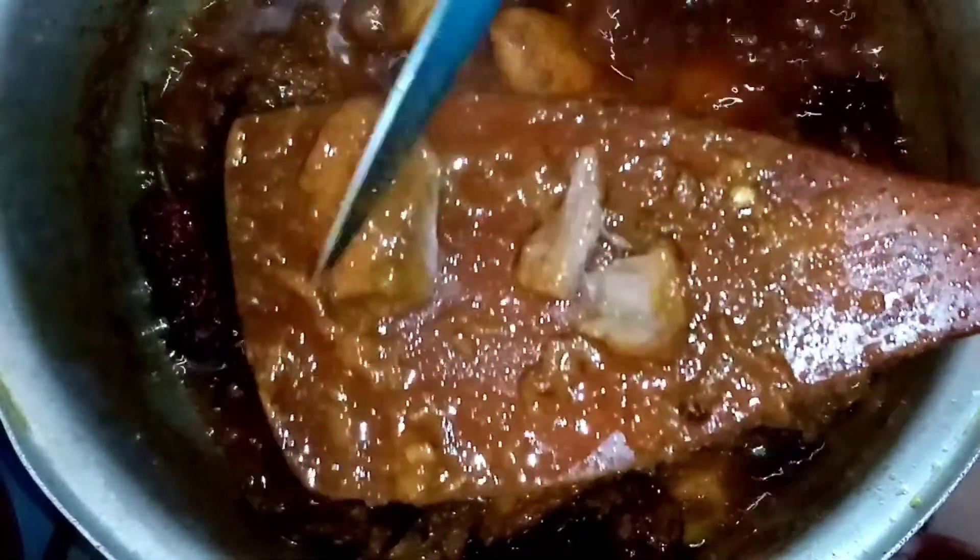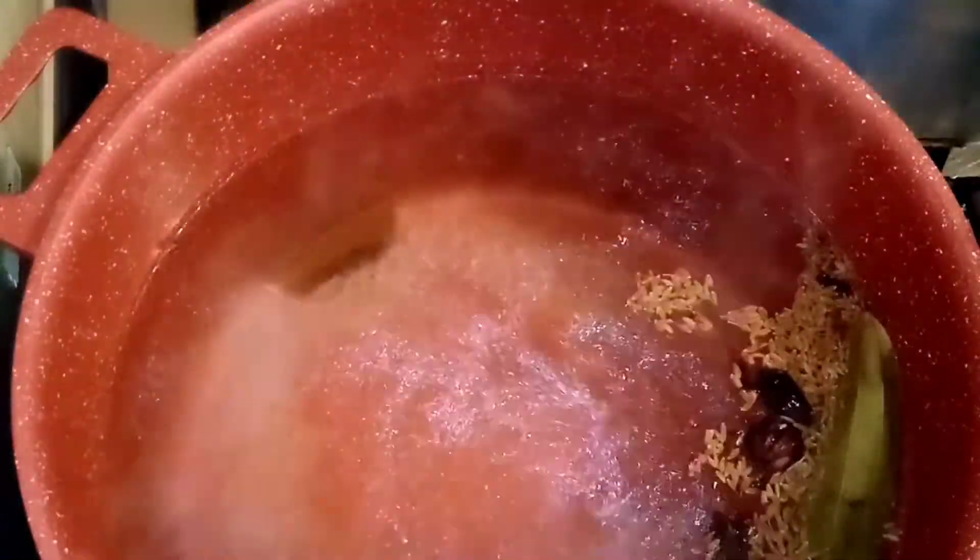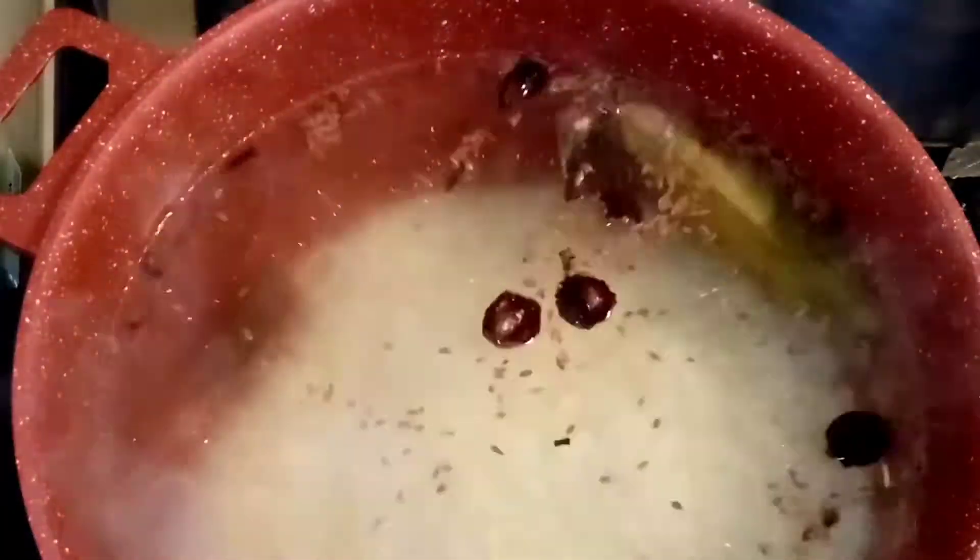Now we're going to the rice (chawal). The water in the pan is boiling. We need to add 3 cups of rice. Wash and clean the rice well, then add it to the boiling water.